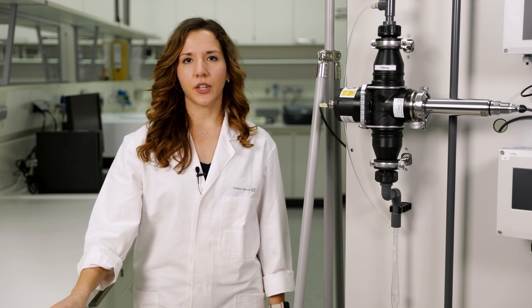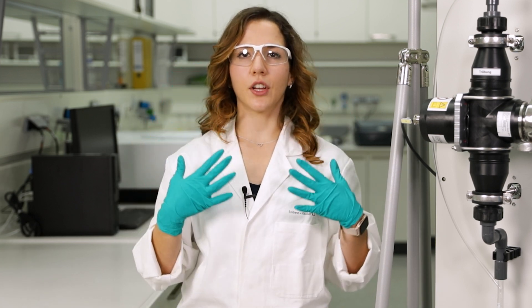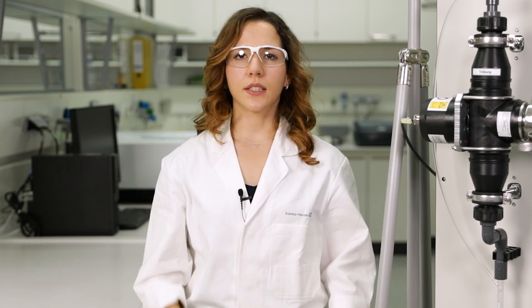However, in some cases it might be necessary to check the functionality and to verify the sensor. How this is carried out I will show you in this video. Please wear your personal safety equipment and gloves for the verification, as the sensor needs to be taken out of the process.